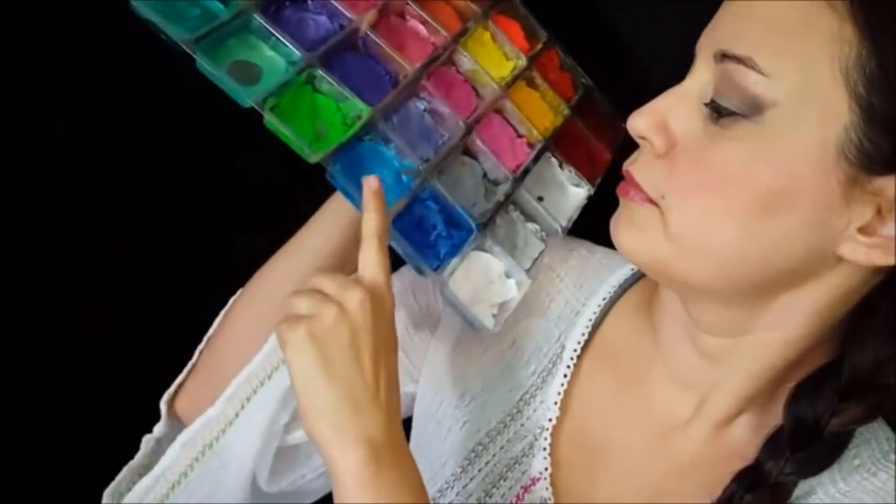Hey, this is Jolene from the Face Painting Forum Shop and I'm going to paint for you a winter design. I'm going to use an Always Wicked Art sponge and come in with the metallic white on the whole sponge, and then come back in with some Ziva blue on the edge.